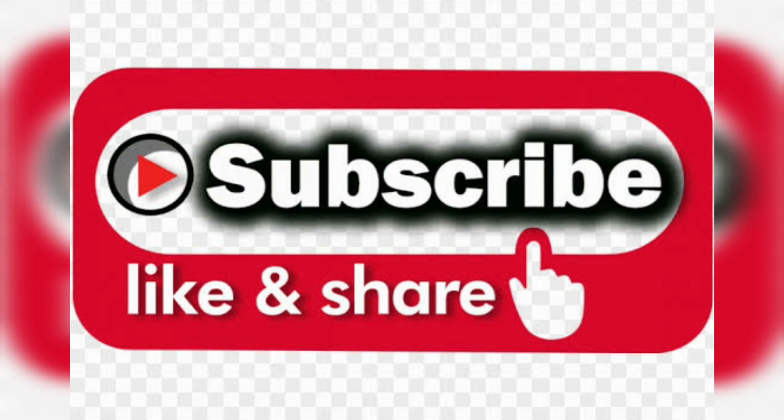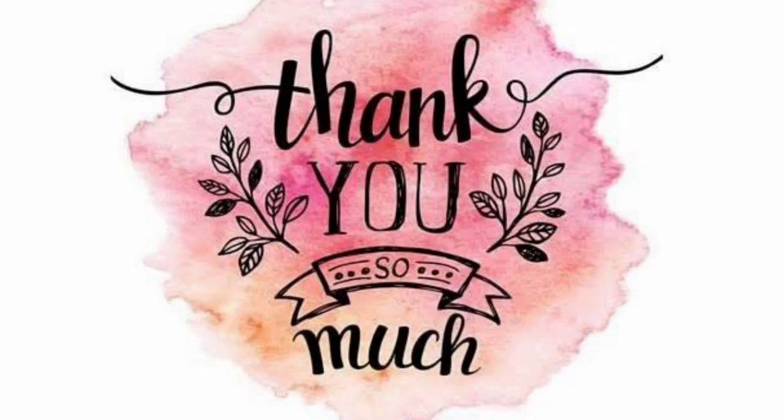Please subscribe, share, and comment. Thank you so much for watching my video. Have a nice day, bye bye!